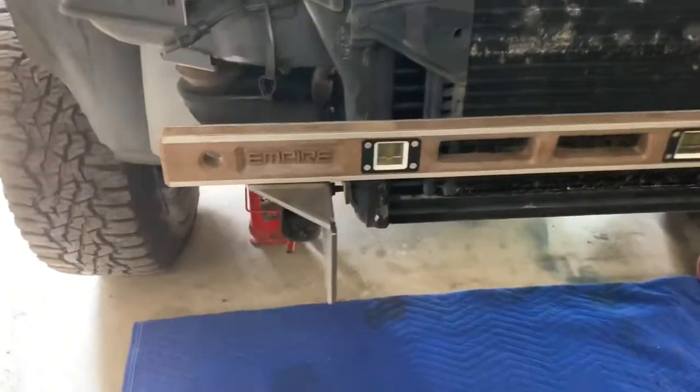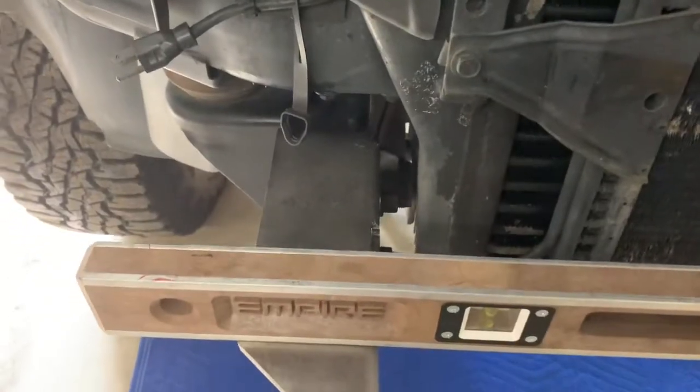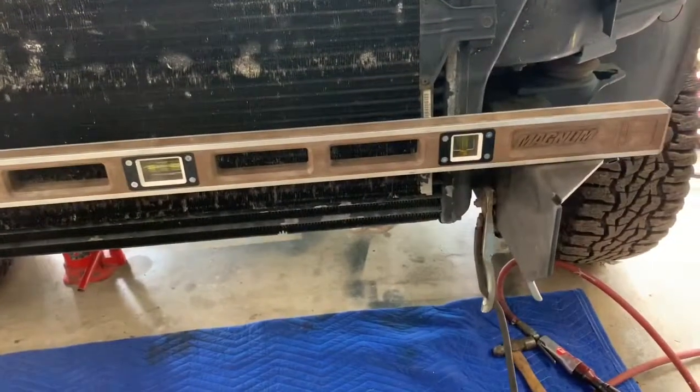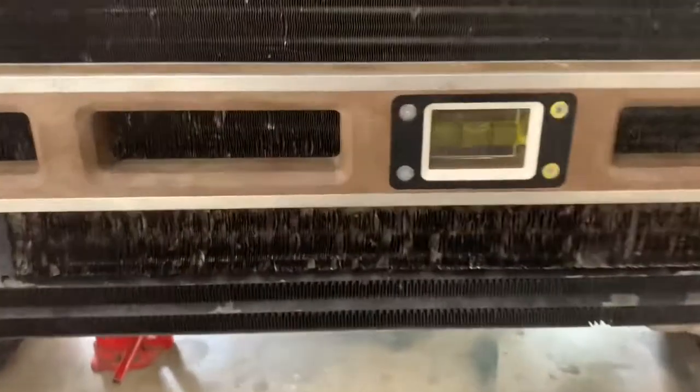We've got our frame rails ready to go. They sit nicely right on top of the frame there. If you get them right, you should be able to get this thing perfectly level.